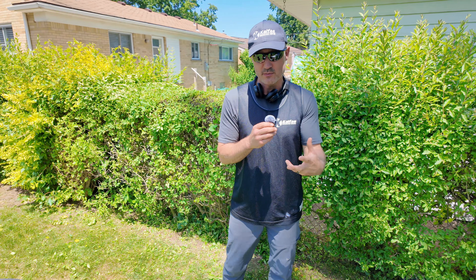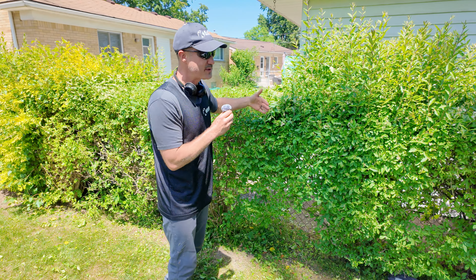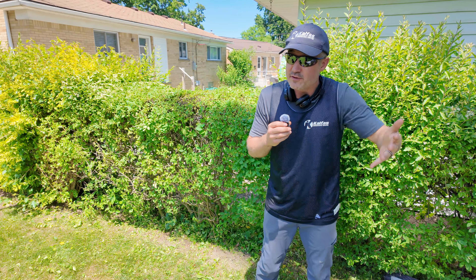This customer specifically does not want the neighbor's sides trimmed. So we're just trimming the tops and the fronts, and we're going to have to knock on the door, jump over the fences, clean up, and then leave all the neighbor's stuff.